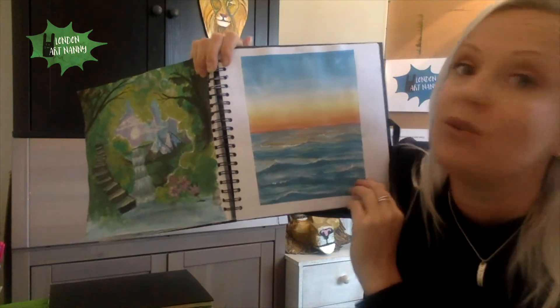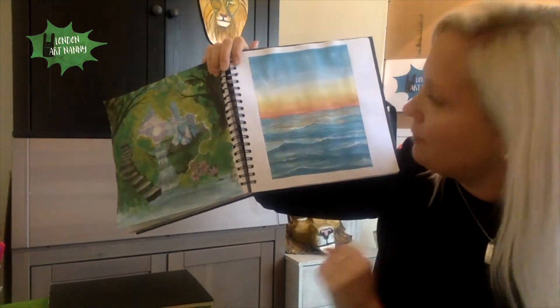I think in hers she used acrylic — this is watercolor. But yeah, it was fun.